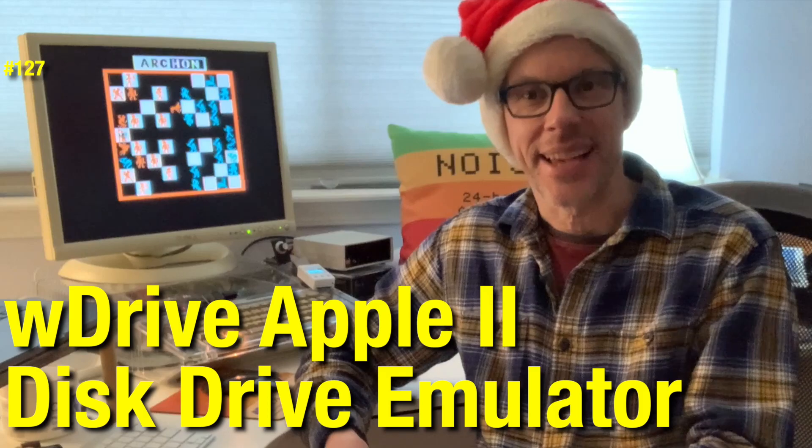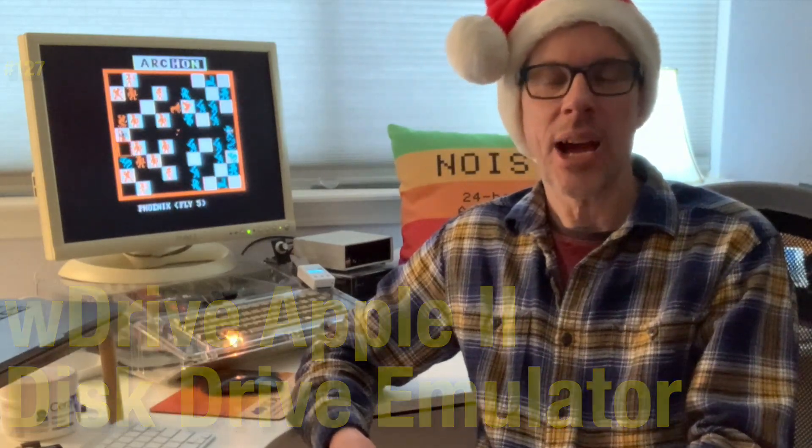Hi and welcome to the Assemblies Podcast. I'm Chris Torrance. Today I want to do a video review of the W-Drive from Kaboo HK. Let's get started.